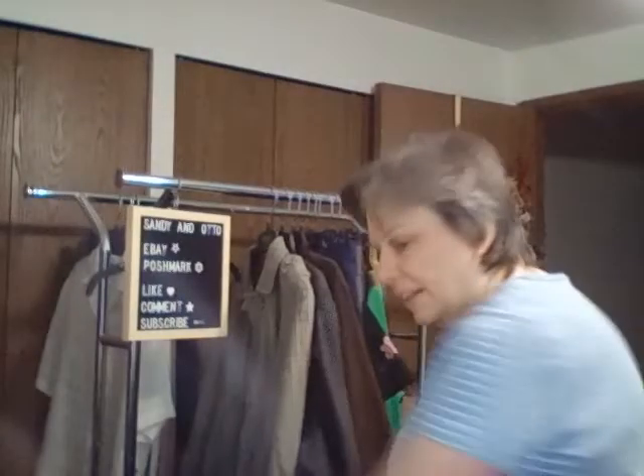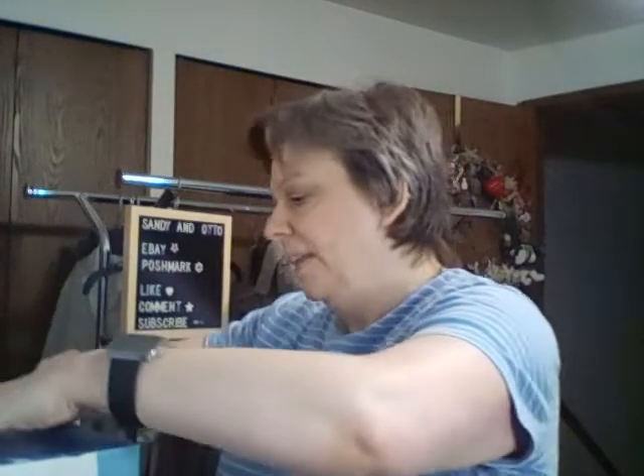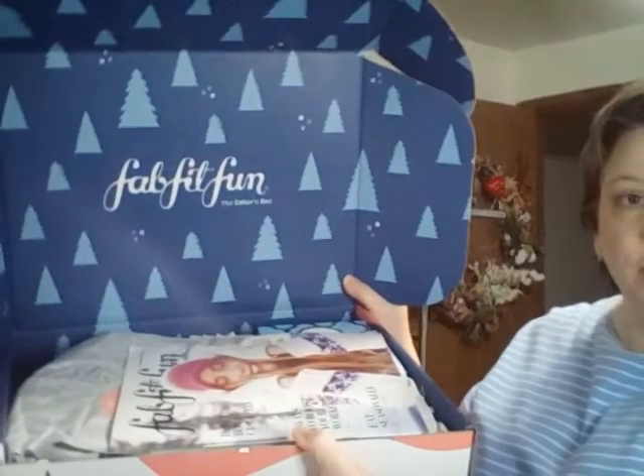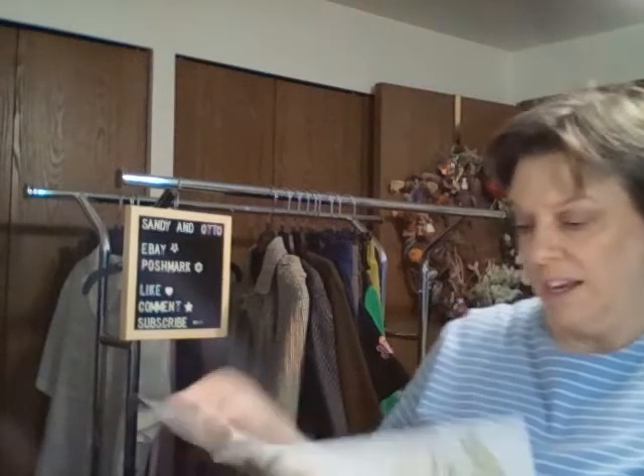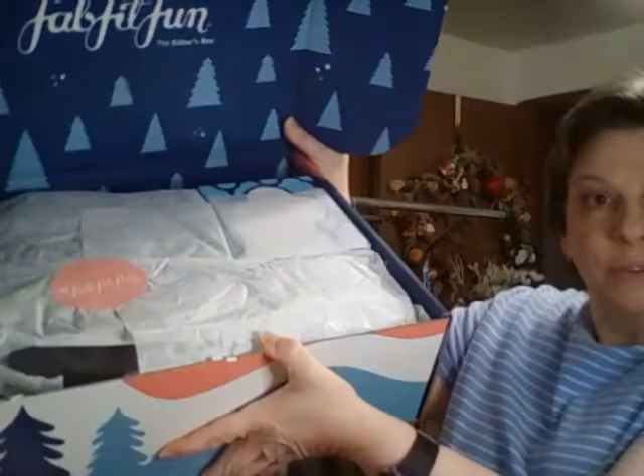Here is the FabFitFun Editor's Edition box. The inside has a little bit of a different look than the regular winter box, and we have the magazine. I'll go through the other items — here are the items that can be in the box, and here is the look from the inside.